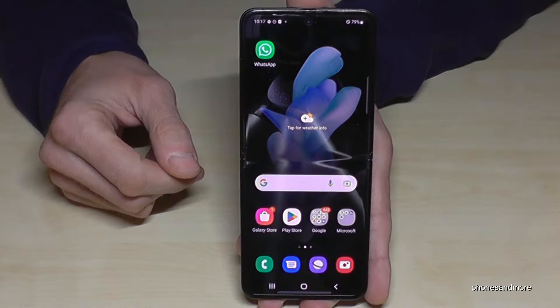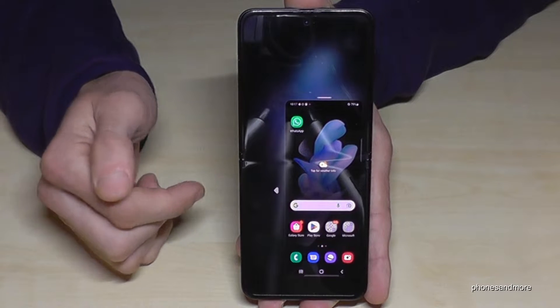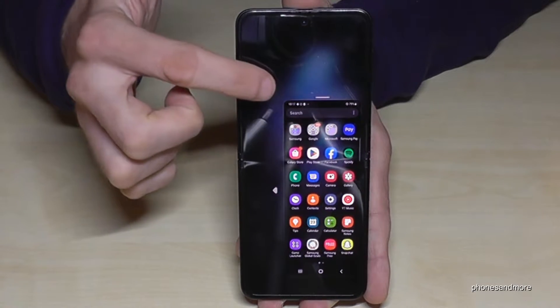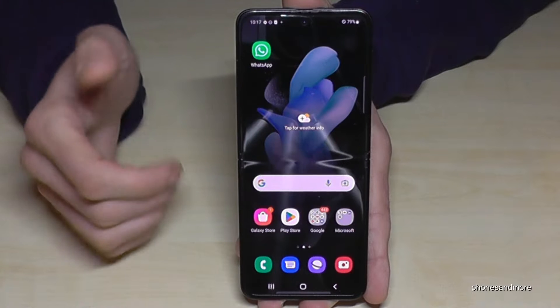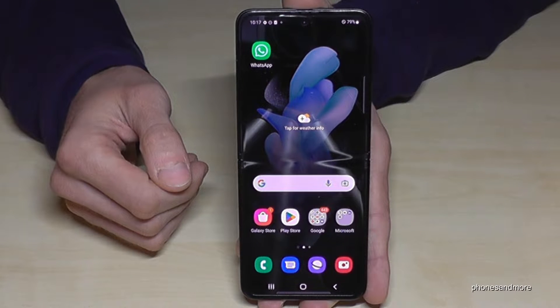The first one I want to show you: if you scroll down the home button, you will have a mini screen and you can do all the things you want to do. You can write messages, you can even play games and so on, and that makes it much more comfortable. But don't wonder if it doesn't work for you right now, because you have to enable this feature first.